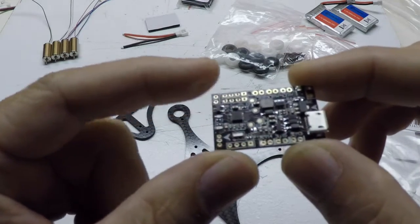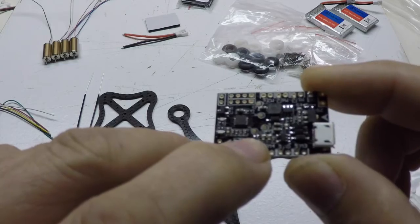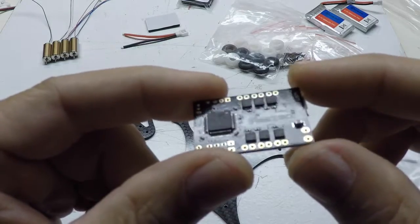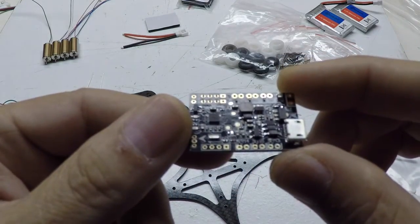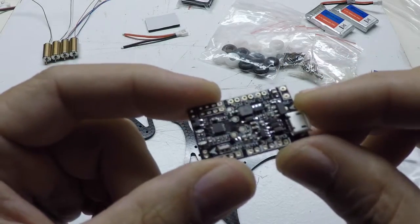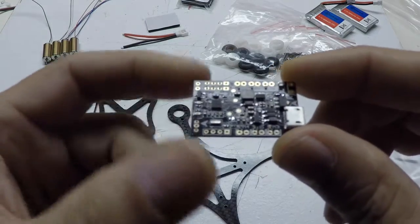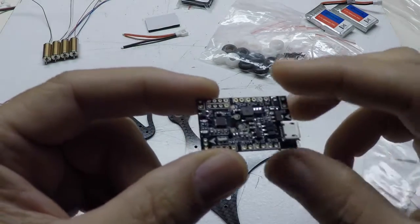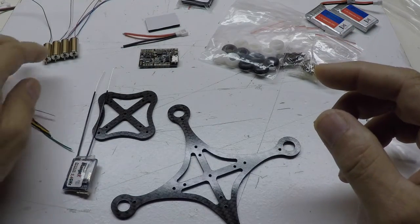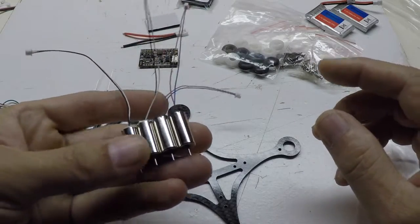To get that done, there are a couple of boot pins — I had to solder a bridge across there to connect to the bootloader and flash BetaFlight 3.0. BetaFlight 3.0.1 is out, but I'm just going to put 3.0 on it for now because I'm familiar with it and it's been working fine on my other quads. I also got four of the 8.5 millimeter motors — two clockwise, two counter-clockwise.